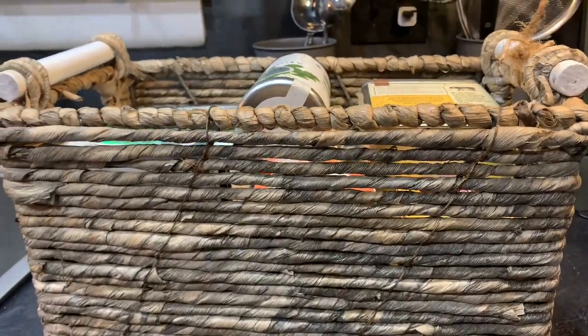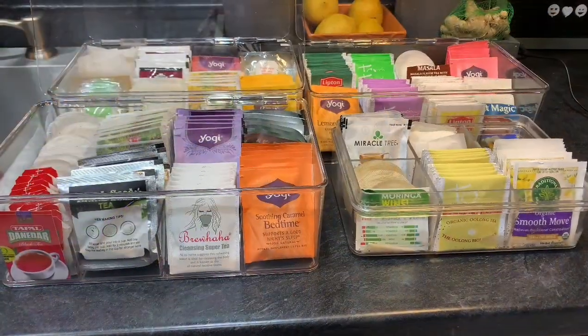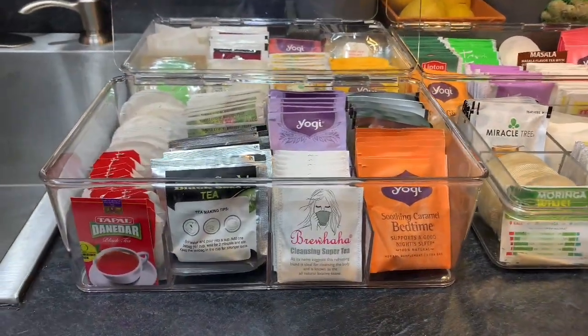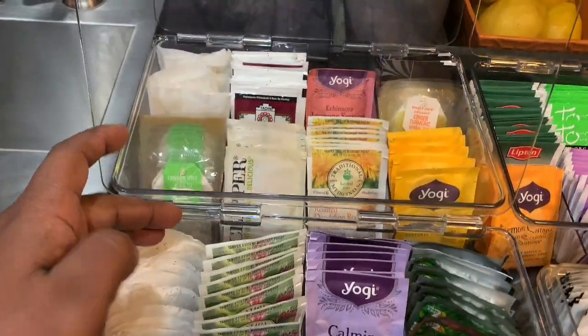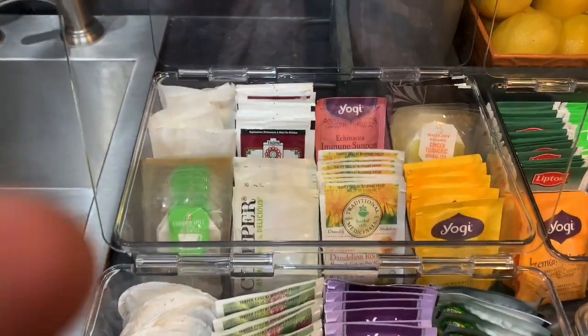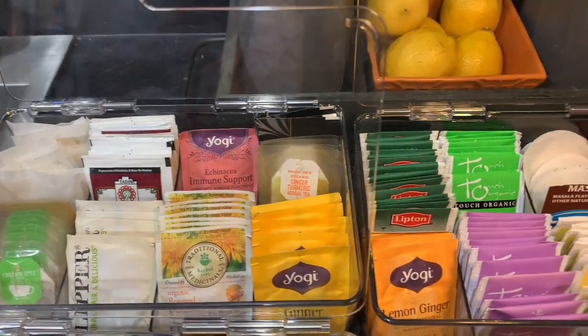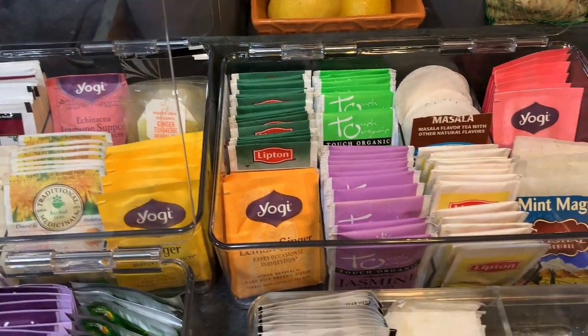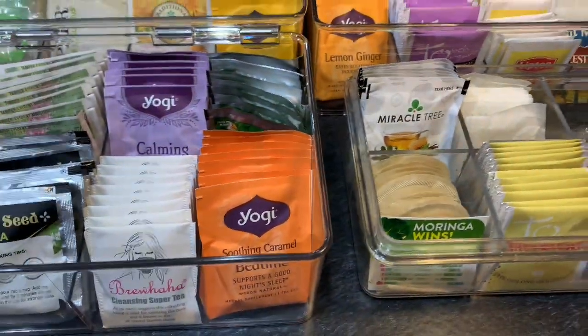Look at that — so nice, so neat. Let's see the reveal. Look at all my tea and look at how amazing it is. Alphabetical order, beautifully displayed, they are stackable, taking up less space in your cabinet. Just enjoy more space and organization.